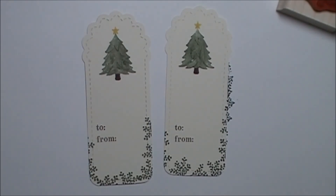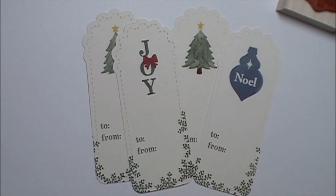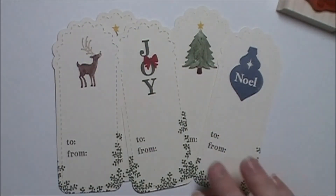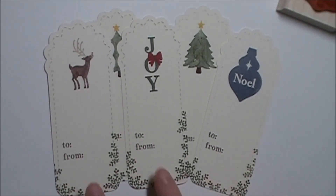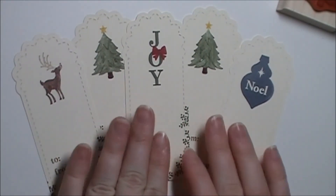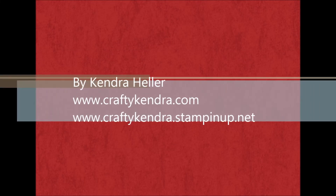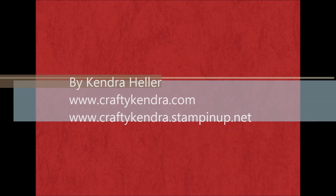Just to recap, these are my Christmas tags using the Two Tags die, the Joyous Celebrations stamp set, and my To and From Owl Occasions stamp set. I hope you guys enjoyed today's quick but fun tutorial. Thanks for watching — I'll see you next time.